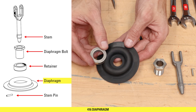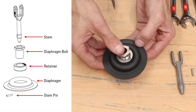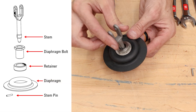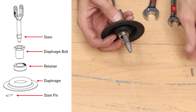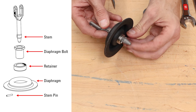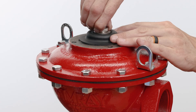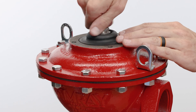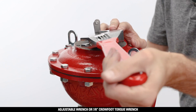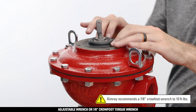Place the diaphragm retainer onto the diaphragm with the part numbers facing up, then insert the diaphragm bolt through the retainer. Next, insert the stem, then slide the stem pin through the lower end of the stem. Hold the stem pin in place and install the stem-diaphragm assembly into the diaphragm plate. Tighten the diaphragm bolt by hand, then tighten fully with an adjustable wrench — Kimray recommends a 7/8 crow foot wrench to 10 foot-pounds, being careful not to over-tighten.